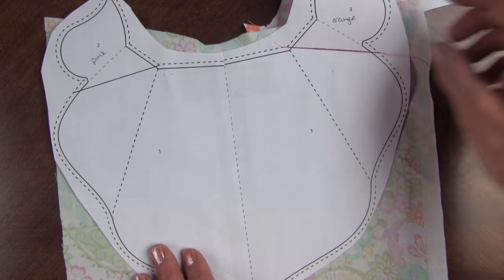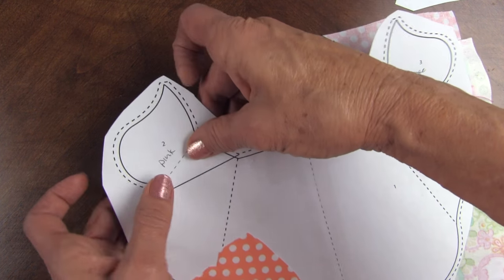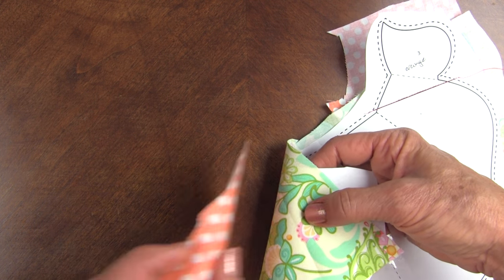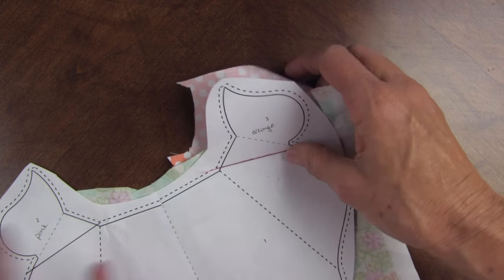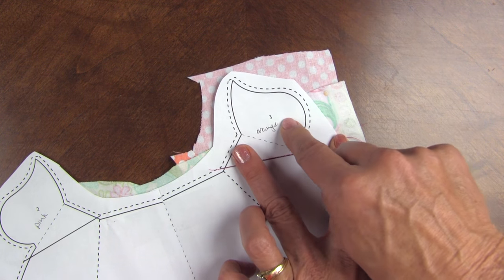Then we're going to take fabric for the next section, and you can crease the line that you're going to paper piece and transfer it to this side. Then we're going to place the fabric right side down so it's past that fold. Turn it over, sew the whole line, and then you're going to trim the extra out of the seam, and this will come and fold up and cover that area.